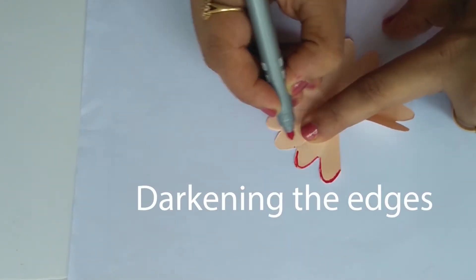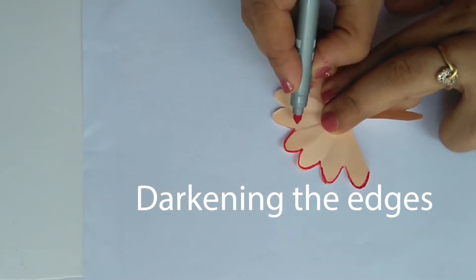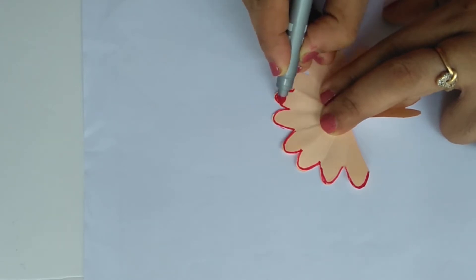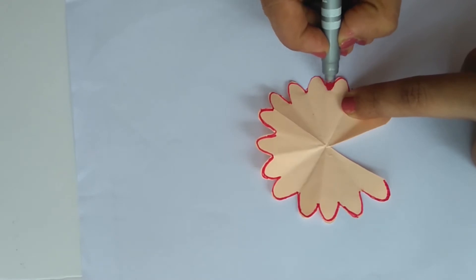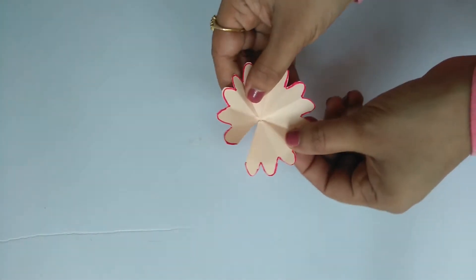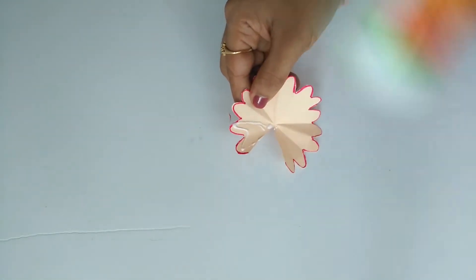We are going to darken the edges, then use a light rose color. We are going to outline it with a pink color and glue the edges.